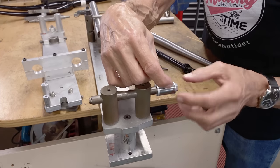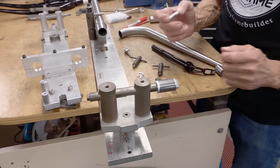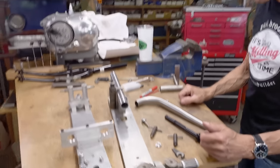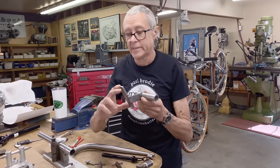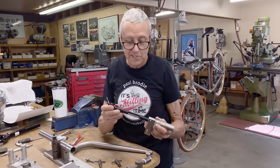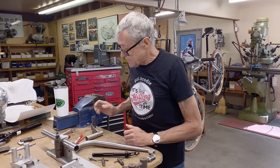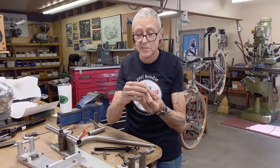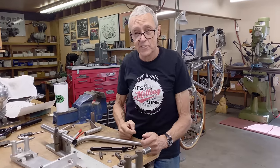We're going to slot it because if you wait until it's on the fork blade, it gets hard to hold in the mill. This is the fixture for the disc brake mount, and I'm making inserts because the axle is smaller than the one that was there. So let's continue — we're going to do a little bit of brazing first, and then we're going to miter.